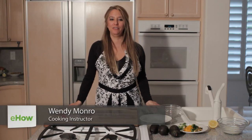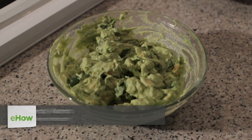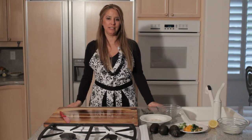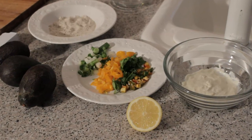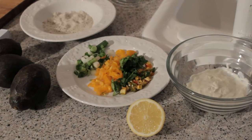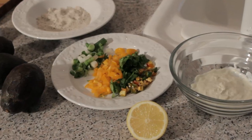Hi, I'm Wendy Munro with Simply Foodify, and today I will show you how to make guacamole using cream cheese. What you'll need for this recipe are three avocados, some scallions, orange sweet peppers, cilantro, serrano peppers, lemon, and cream cheese.